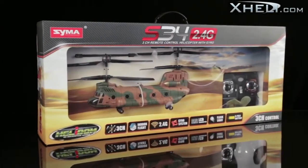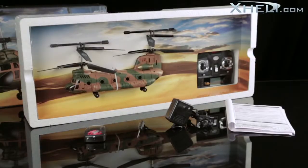This is the S34 Chinna Calicopter. Inside the package you will find the S34, a 2.4GHz LCD transmitter, a charger, screwdriver, and the instruction manual.